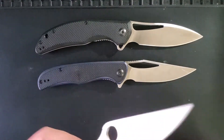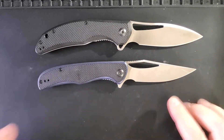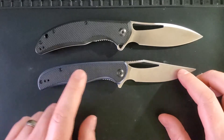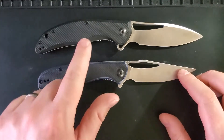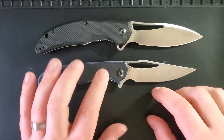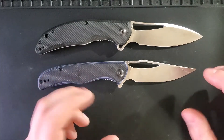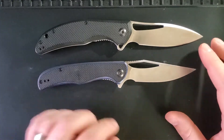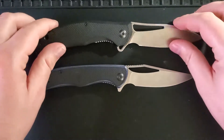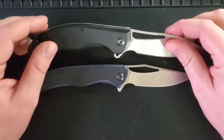I'm going to pull the Paramilitary 2 off and point out that the Vexor is really the Shredder's big brother. The handle shapes are incredibly similar, albeit a little bit different. Both have an opening hole as well as a flipper tab, and the blade shapes are similar but not identical. If you're looking to purchase a Shredder and can't find one on the secondary market, the Vexor is a good option, and we do have a review of it up on the channel.